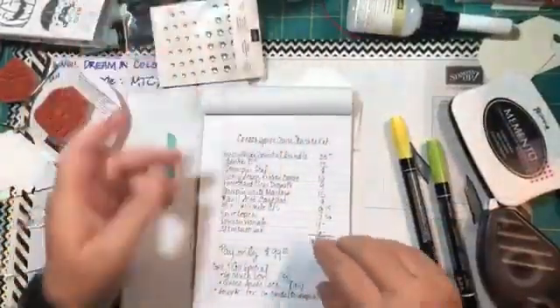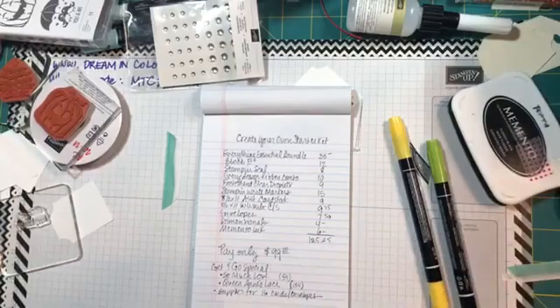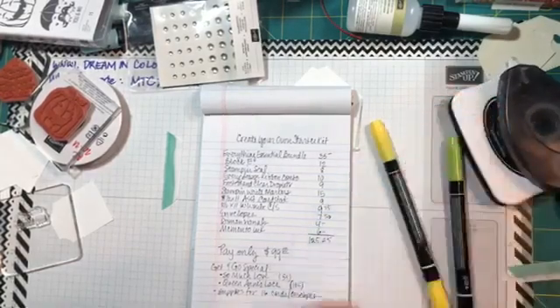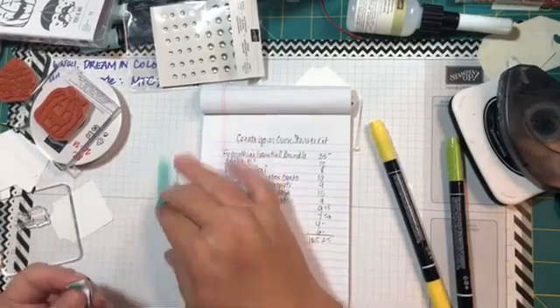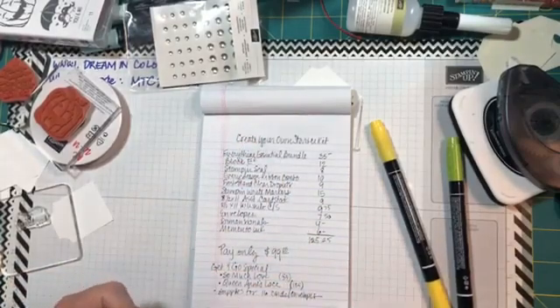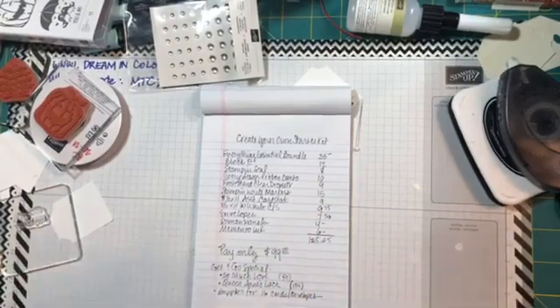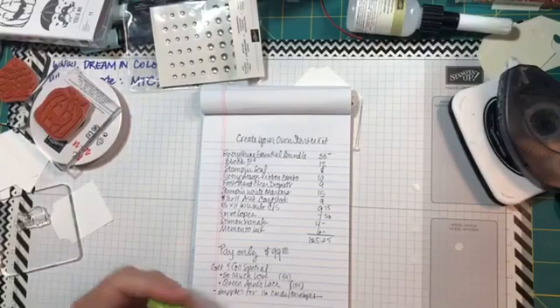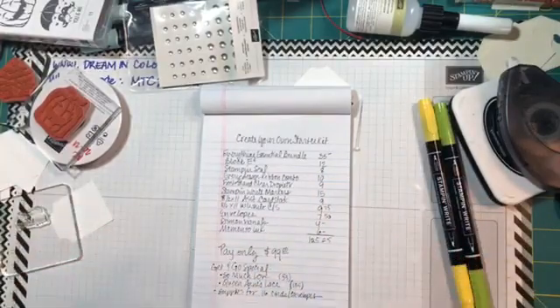You would get everything you'd want to make these types of cards plus all those extras — it's a great deal. If you don't currently have a Stampin' Up! demonstrator, I'd love to help you out. Email me at Virginia at DreaminColor72207.com or DM me through Facebook and I can get a catalog in the mail to you. Otherwise I hope you have a great time, make something pretty this week, send a card to somebody to make them smile, and I'll see you again next Wednesday — bye bye!